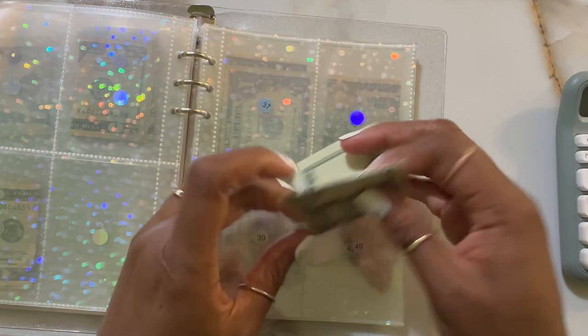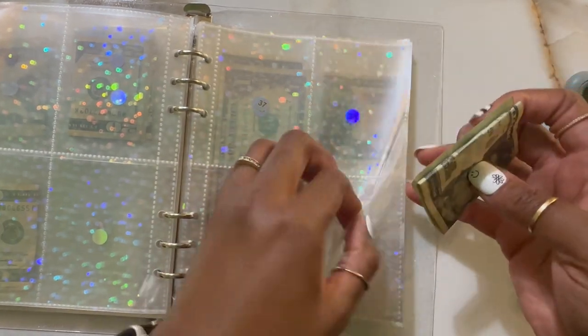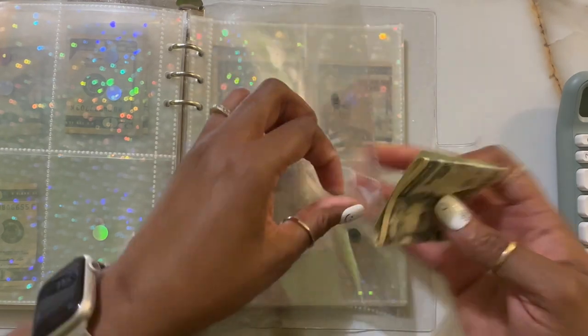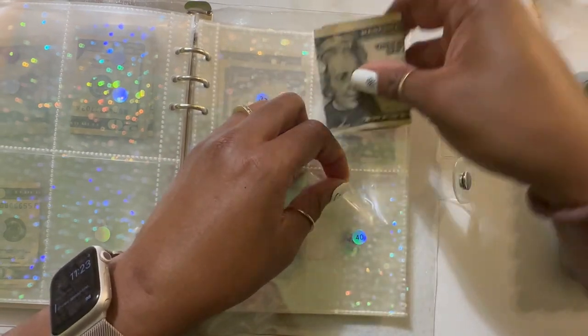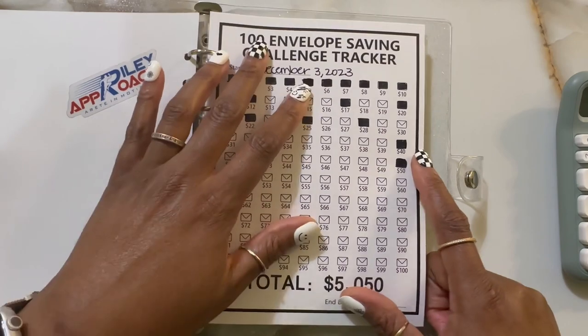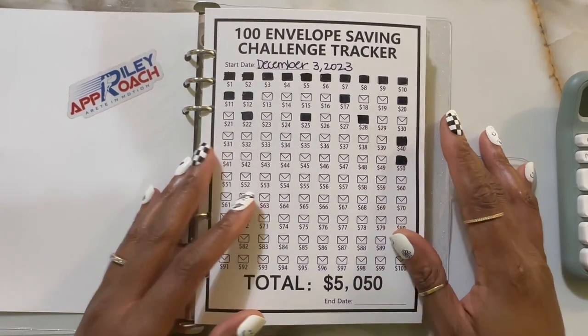But here's the $40 and I'm going to stuff it. If I can separate these, I will stuff them. So there's the $40 in there. I marked it off first. Yes, $40 is marked and we're just going any old kind of way.